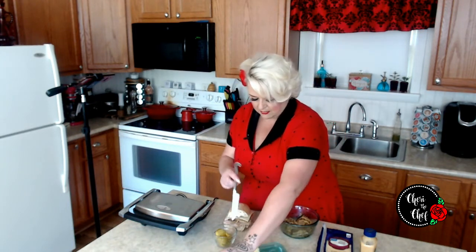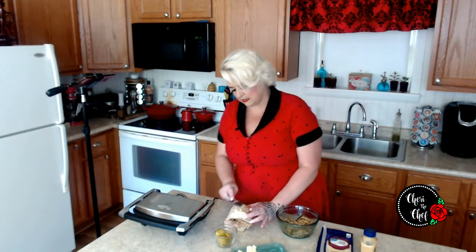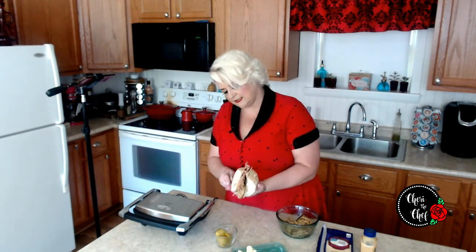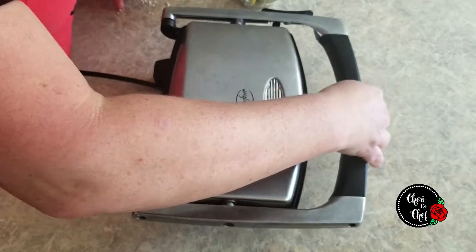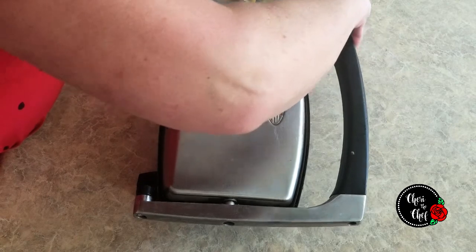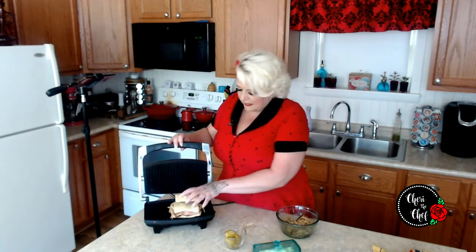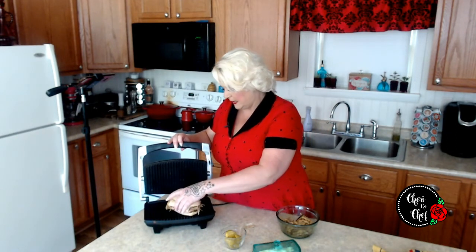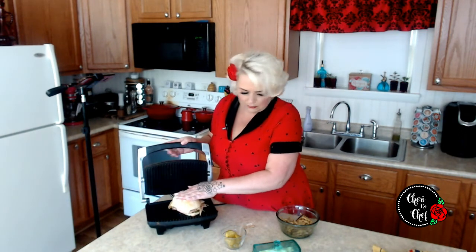I'm not sure this needs any butter on the outside, but what the heck. I don't think we need to get out pots and pans — I think I can probably do it in my panini maker. We want to get it nice and warm and toasty on the outside. I'm putting this in the panini maker — the sandwich is a bit big for it, but we'll see if we can make it work.